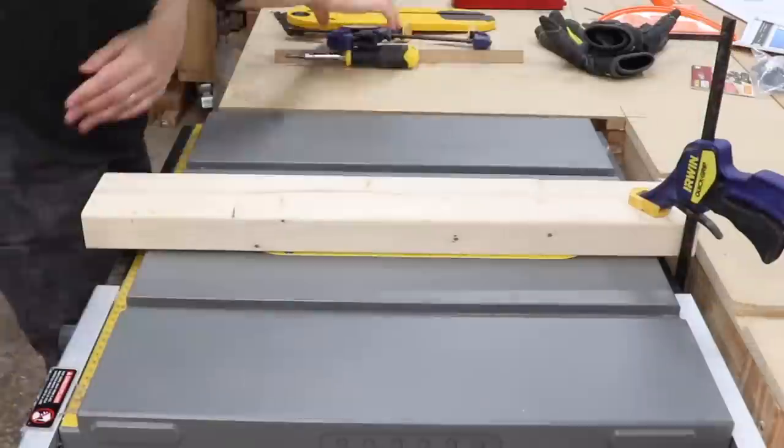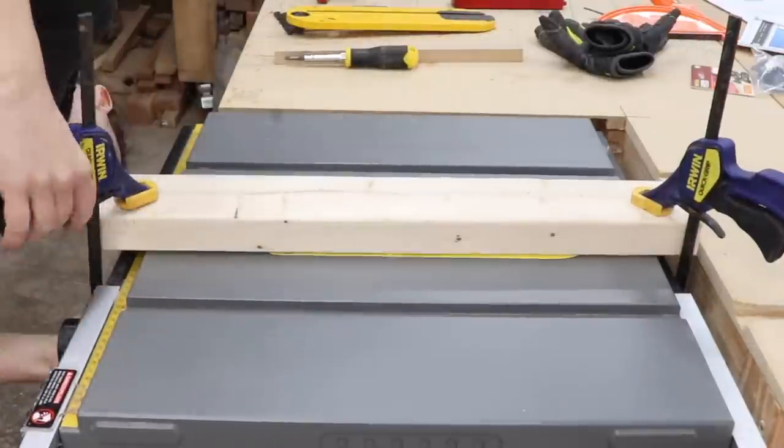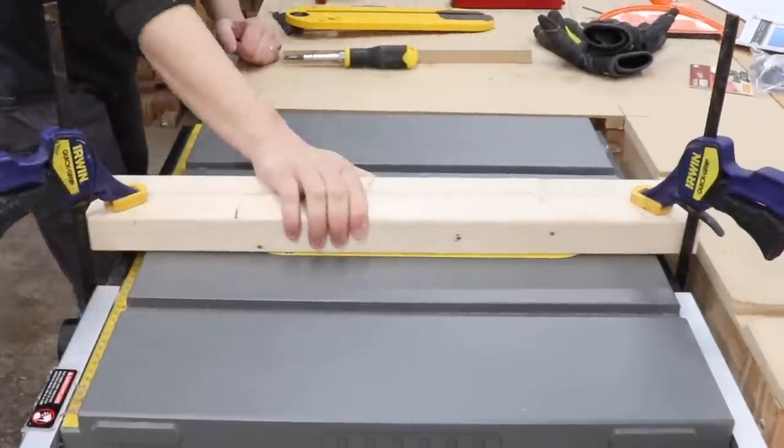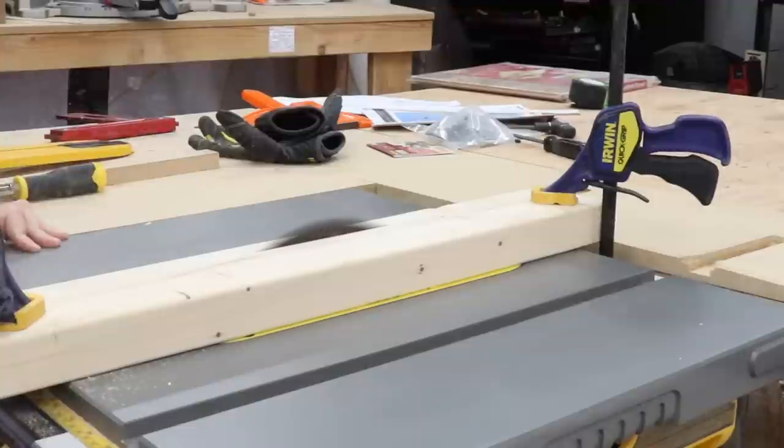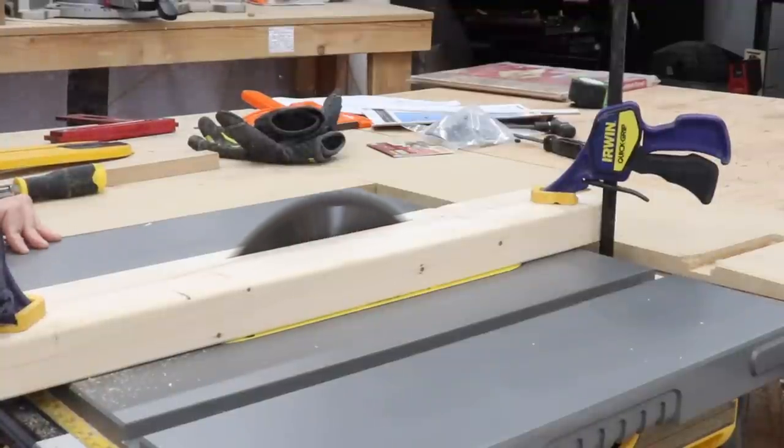Before cutting the slot in the zero clearance insert, you want to make sure it's fully supported and will not go anywhere. I took a scrap piece of 2x4 and clamped it down to my table saw, turned on the saw, and then just raised the blade all the way up.